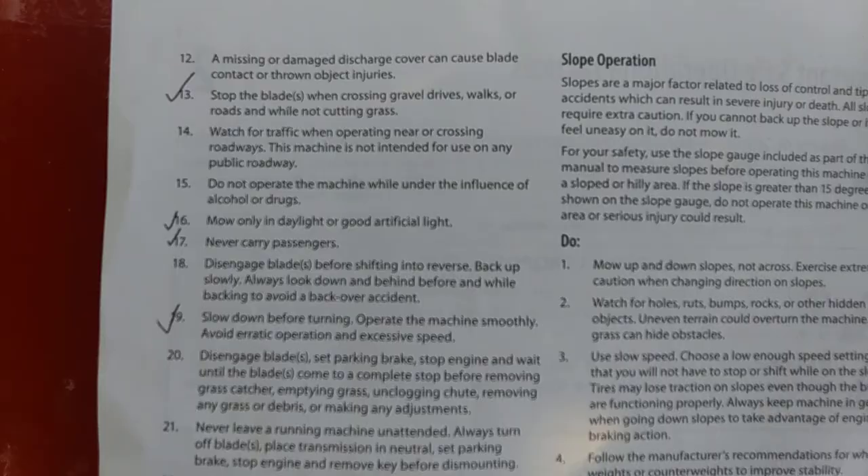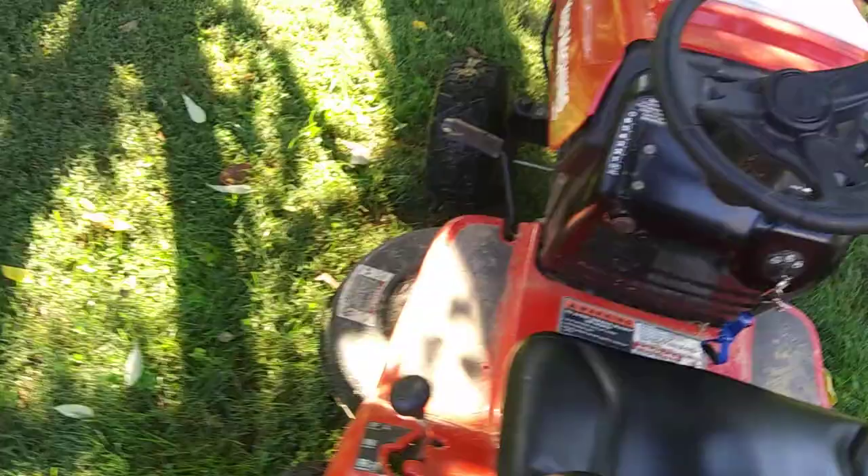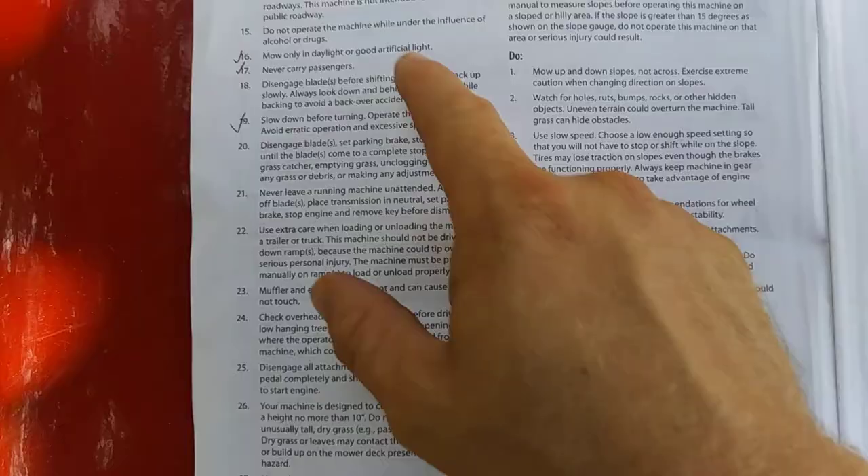Another important point: stop the blade when crossing gravel drives. When you go across a gravel drive or road, you don't want the blade engaged. Pull the blade lever back and it'll lift the blade up so you can travel across without kicking up gravel.